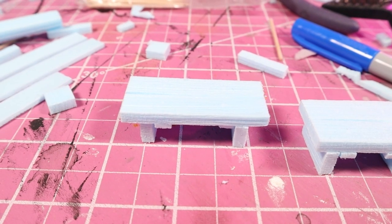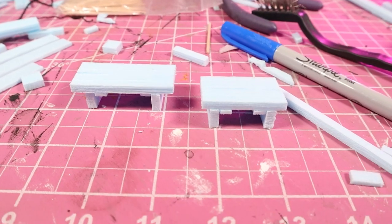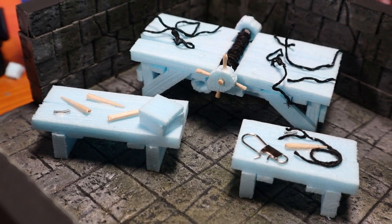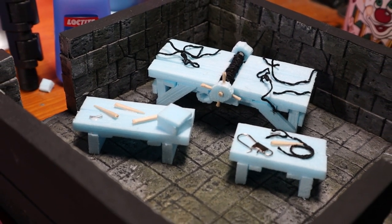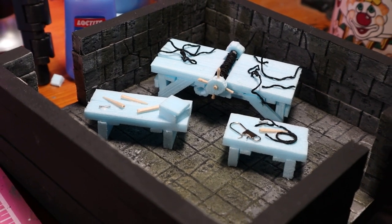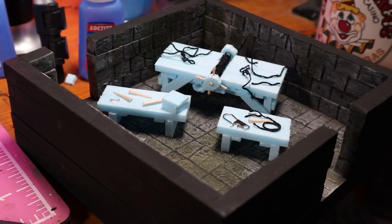Then I made a couple of simple tables out of my planks using a similar technique. I added various bits - pieces of toothpick and twine, a little wooden box placed on one of the tables, and a fishing swivel so we can have some sort of hook device for torturing. I apparently had an issue pressing the record button on my camera while doing this, so forgive me for that.